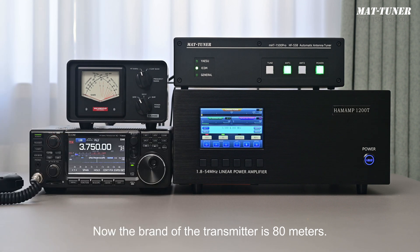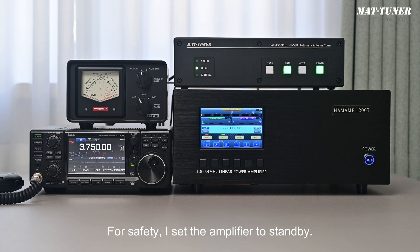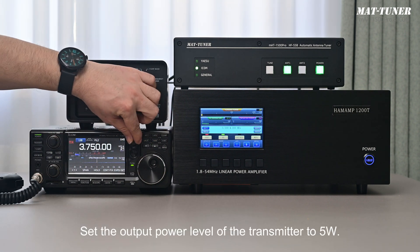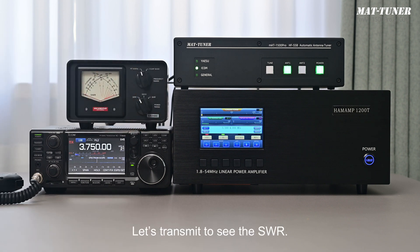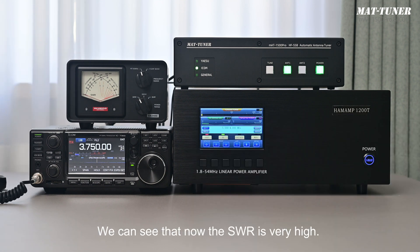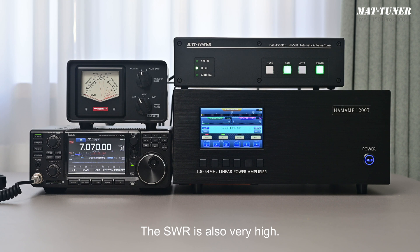Now the band of the transmitter is 80 meters. Let's check the current SWR of the antenna when there is no tuner. For safety, I set the amplifier to standby. Set the output power level of the transmitter to 5 watts. Let's transmit to see the SWR. We can see the SWR is very high. Then we switch to the 40-meter band. The SWR is also very high. In other words, the antenna we use now has a very high SWR on both 80 meters and 40 meters.